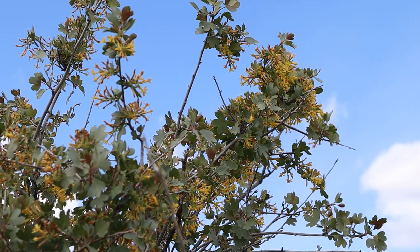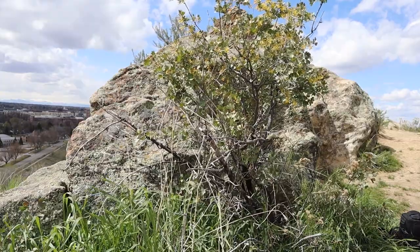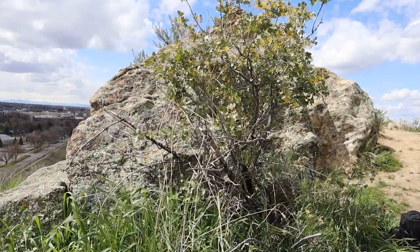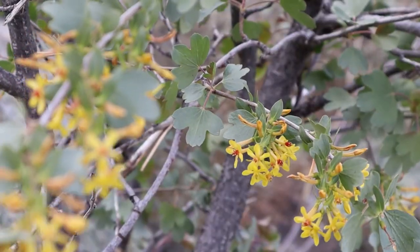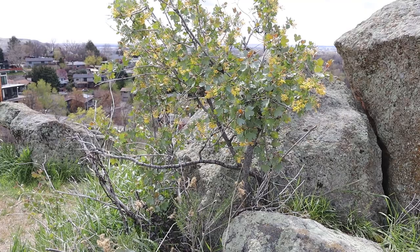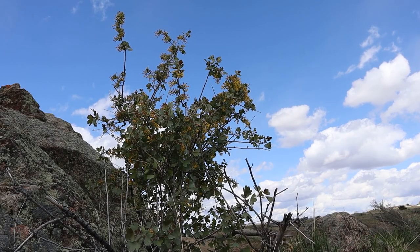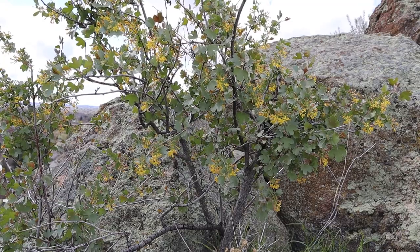Golden currants produce berries that are about one centimeter in diameter, and although they're edible, they're really, really tart. Some people make jams or jellies out of them, but you want to add a lot of sugar. One cool thing about this plant is it's incredibly drought tolerant. And lastly, the berries were used for food and medicine by various Native American tribes across the country.